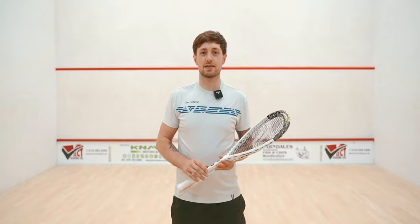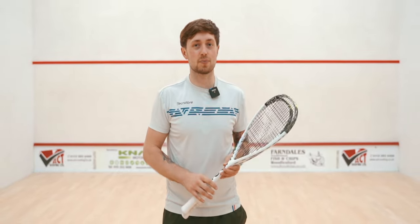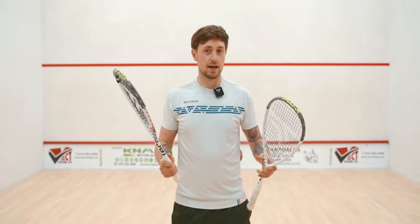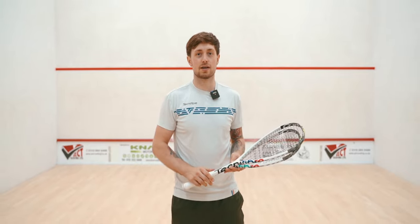Today we're going to be taking a look at two brand new squash rackets from Technifibre. They both form part of the brand new CarboFlex X-Top range of rackets. We've got the CarboFlex 125 and the 125 NS. I'm Rob, you're watching Squash Gear Reviews. Let's find out what these rackets are all about.